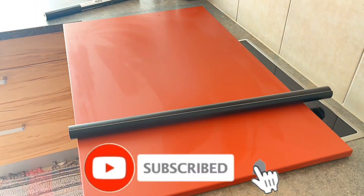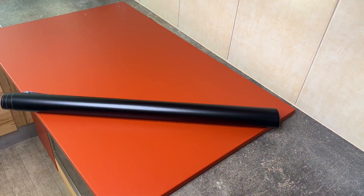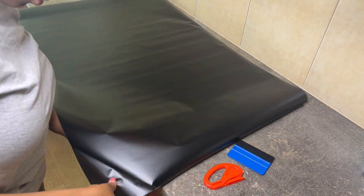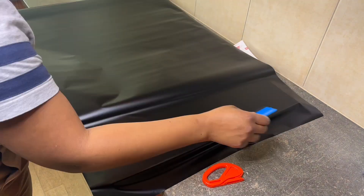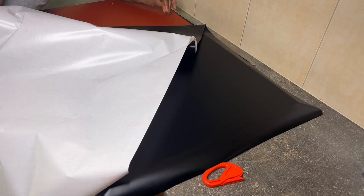After taking down one of the cabinet doors, the first thing you do is clean it — make sure it's very clean and then dried. Then I took my contact paper, measured it to size, placed it on, and cut off the excess. Make sure you have a little bit of extra just in case anything goes wrong, so you have extra to work with.